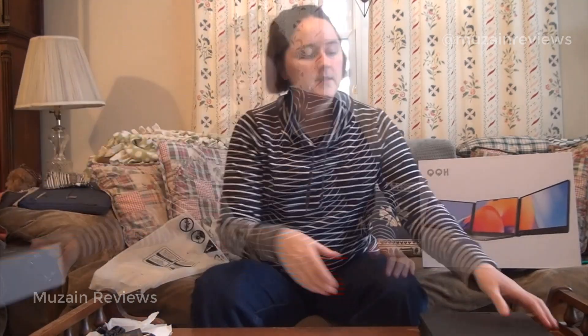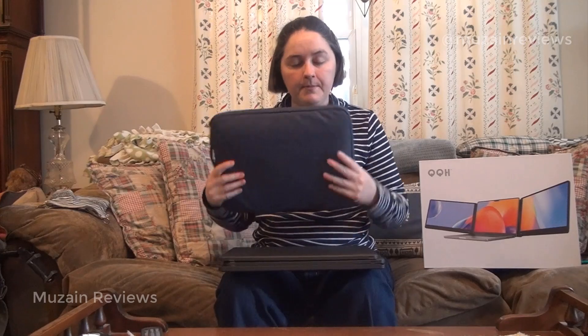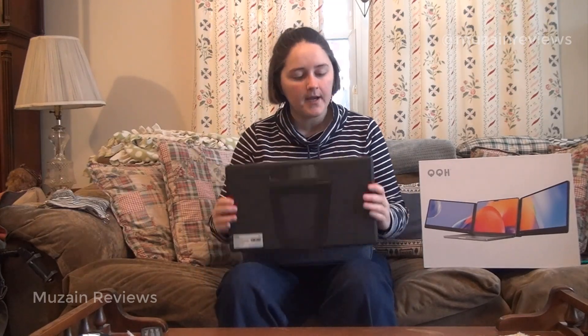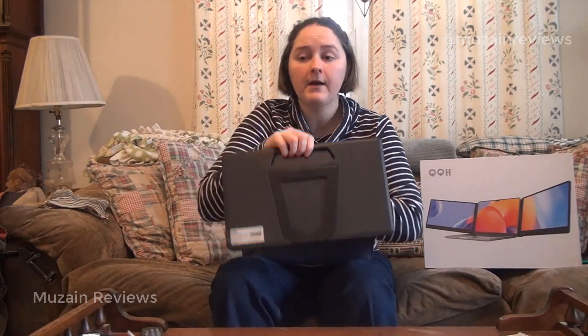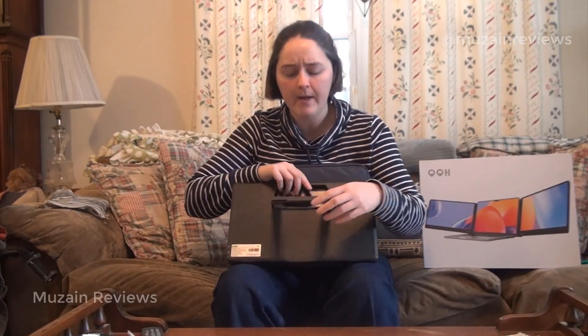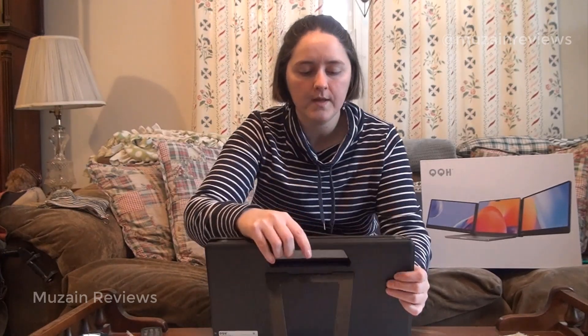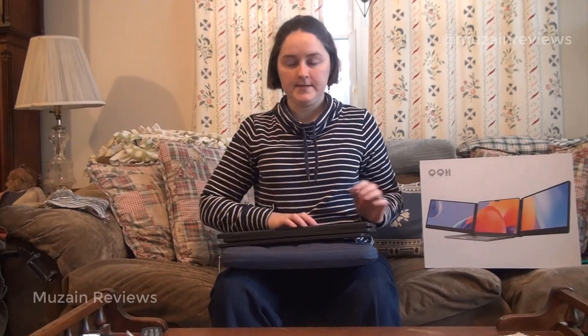Let's get these set up onto my MacBook and see what we think of them. I have my laptop here in its carrying case still, and here are my screen extenders. They have a handle on the back to allow for easy transport and movability. They also have an aluminum alloy kickstand to help with how I want my screen to sit — really nice and durable.